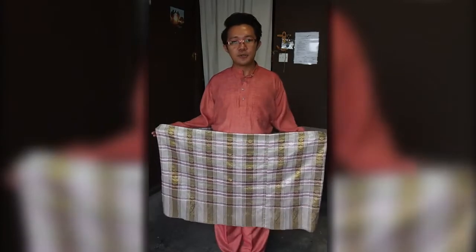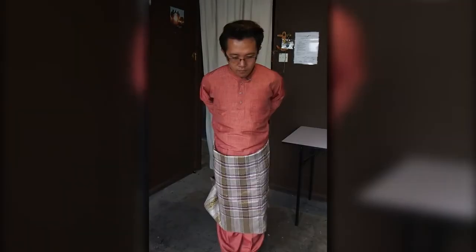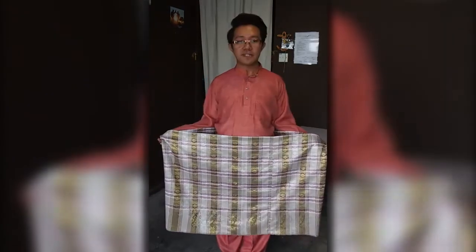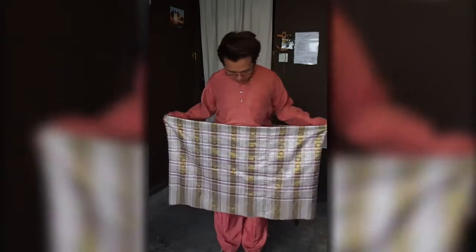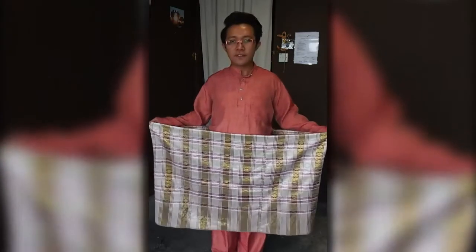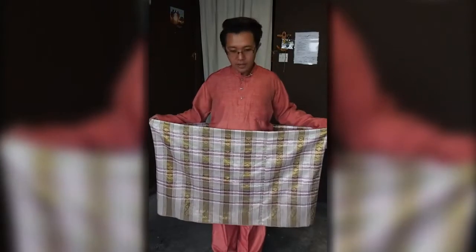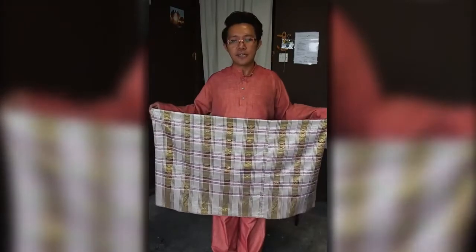As a bonus, I'm going to teach you my favorite style of sampin which is called the Fajar Menyinsing. The first thing you're going to do to tie a Fajar Menyinsing is put the middle piece under your chin and hold it with your chin.